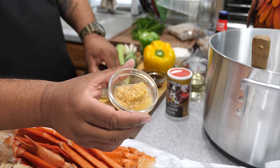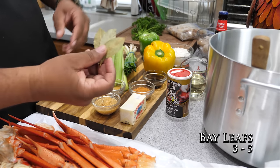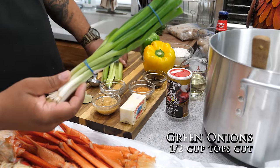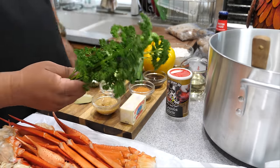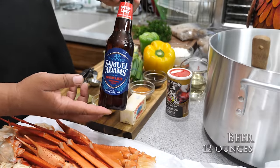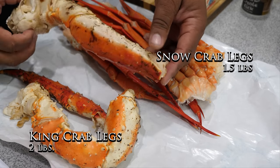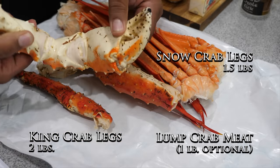We've got minced garlic, thyme, and three bay leaves. Here we got celery - we're gonna chop these and get about a cup. We got green onions and curly parsley; either parsley you have at your local grocery store works fine - get at least a quarter cup. Then I've got 12 ounces of beer - I'm using this Sam Adams Boston Lager. Here you'll see I got some king crab - look at how big this is just by my hand.